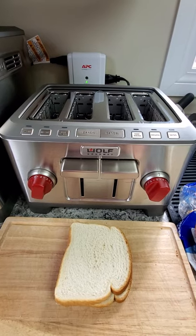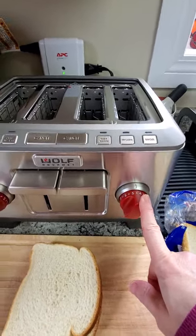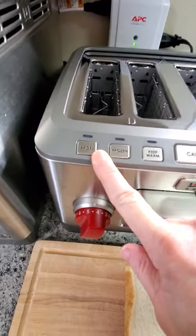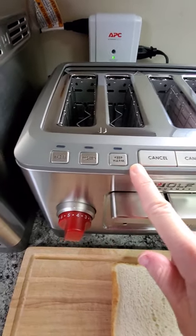It's pretty simplistic in the features. You have your knobs which basically indicate your toasting doneness levels. You have your bagel setting, which will just do the insides and leave the outsides, giving it a little extra time, and keep warm.